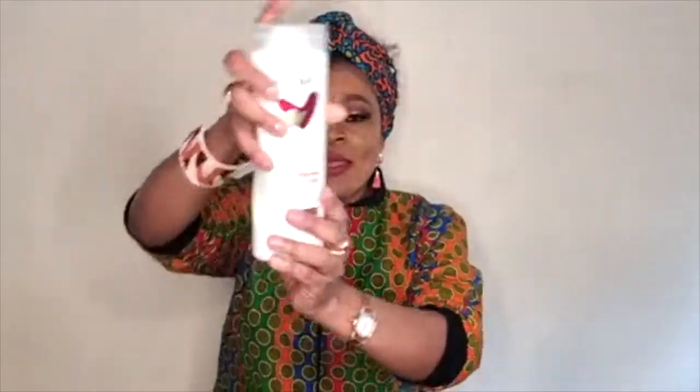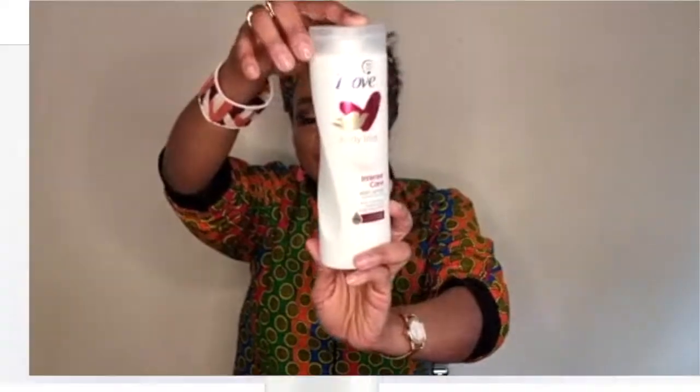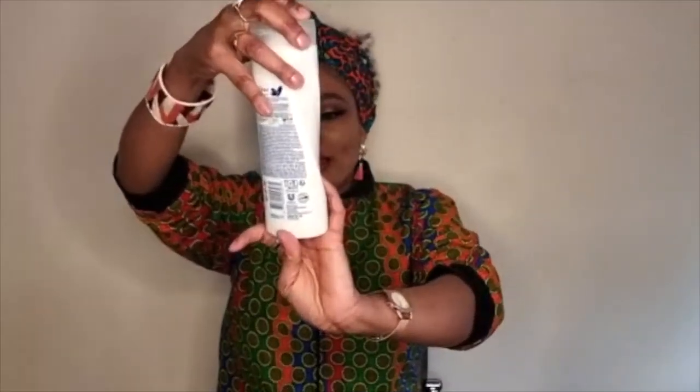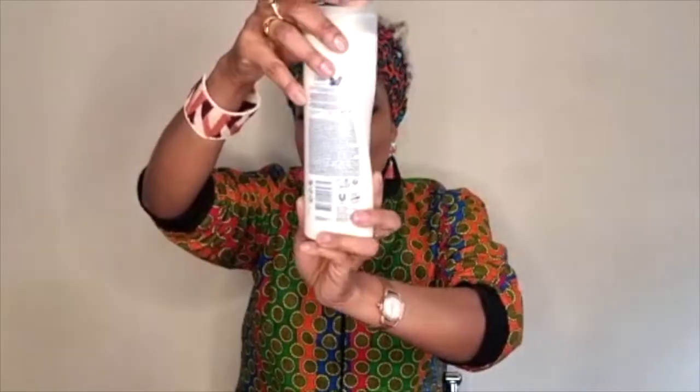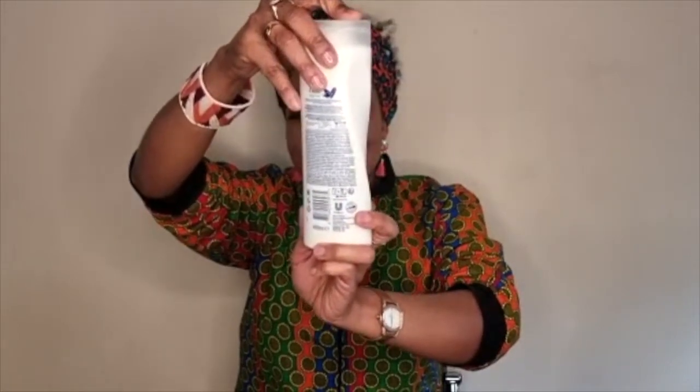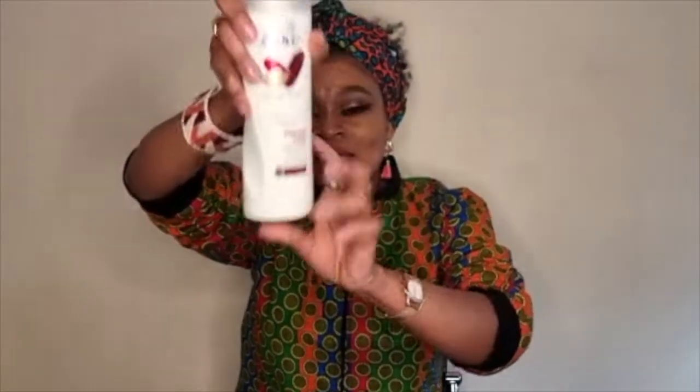The next one I'll be sharing is the Intense Care. That's how it looks. This one is for people who have very very dry skin. It says it's deeply nourishing, replenishing, and for healthy-looking skin — it will lock in moisture for 48 hours.